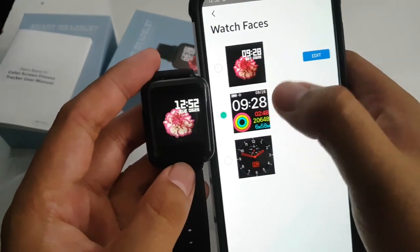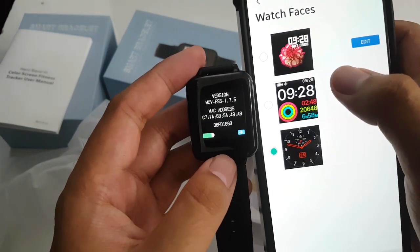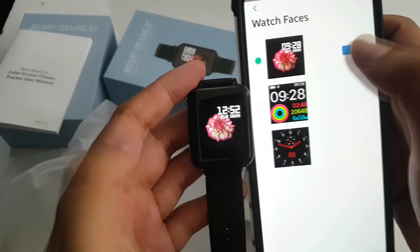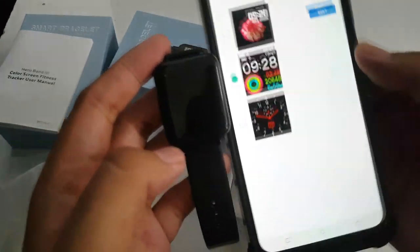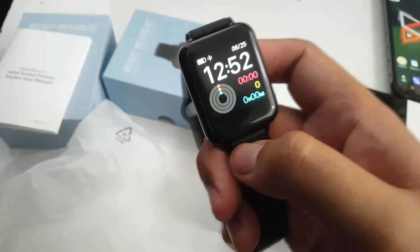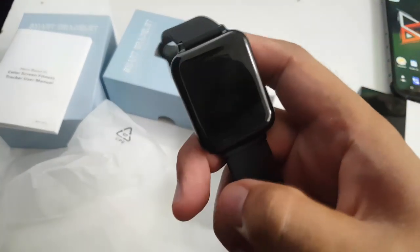From here you can change a couple of things. You can change the watch face — it's pretty neat, looks like a premium watch. I'll revert back to this one. You can change those watch faces through the app, and I'll cover that in more detail in an upcoming video. Let me also show you quickly how to connect your watch to the app from the watch itself.